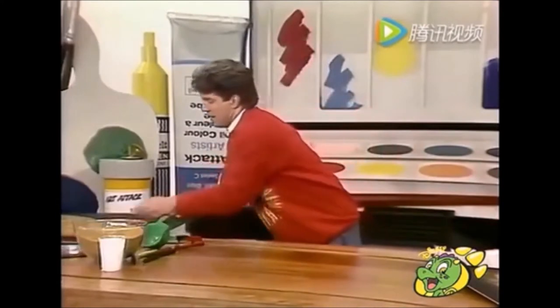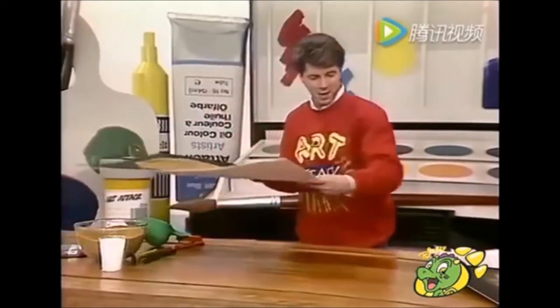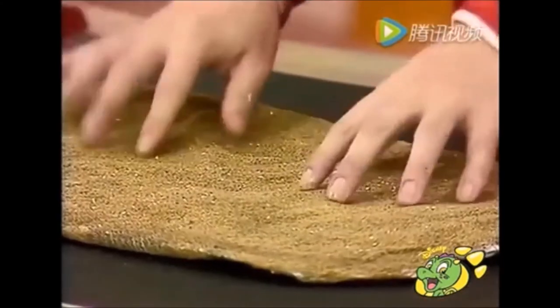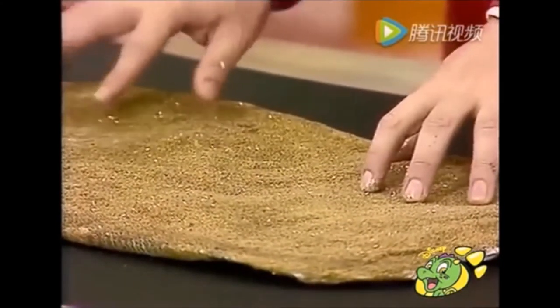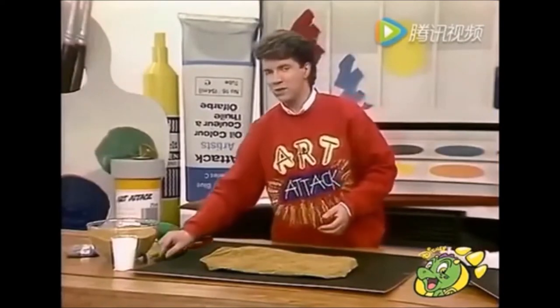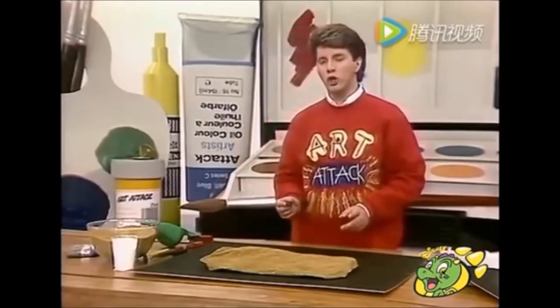And when it's dry, it will have gone crispy and hard, and it will look like that — perfect for doing a cave painting on. And to do your cave drawing or painting, the best thing to use is wax crayon or chalk.